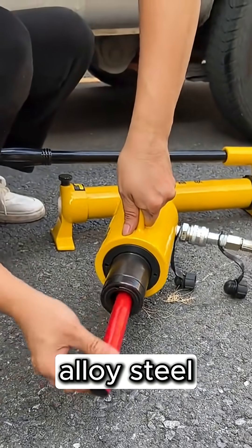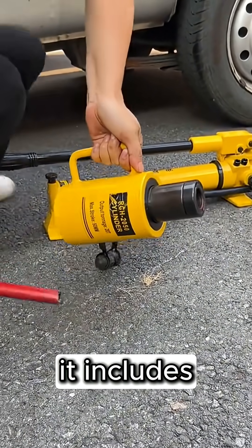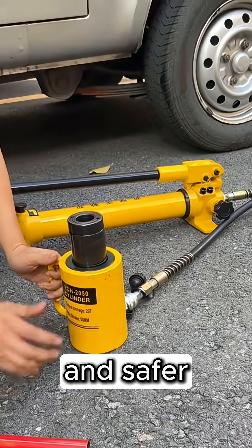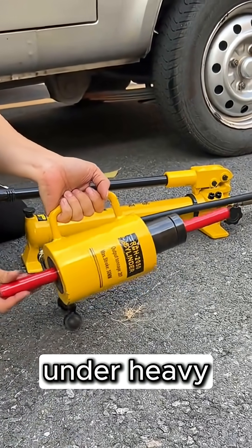Built with high-strength alloy steel, this cylinder offers exceptional durability and pressure resistance. It includes a quick connect coupler and return spring system, making operation faster and safer. The internal overload protection ensures safe performance even under heavy loads.